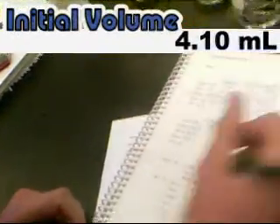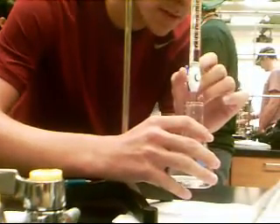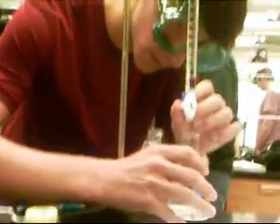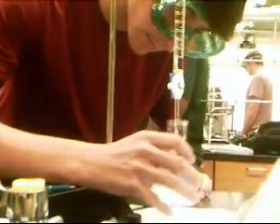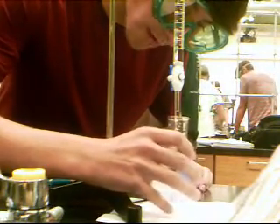Place the Erlenmeyer flask underneath the burette. Open the valve and allow the titrant to flow into the Erlenmeyer flask. It is important to continuously swirl the flask to make sure the solution is well mixed. You will know when the titration is near completion when you start to see a color change. In this case, the indicator solution will turn the solution light pink when it reaches an endpoint.